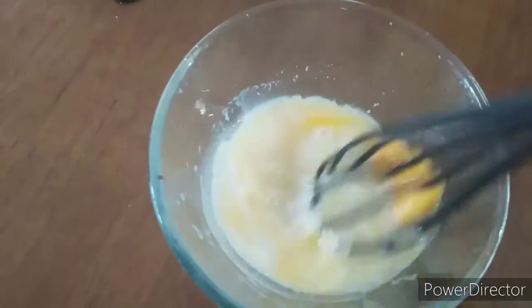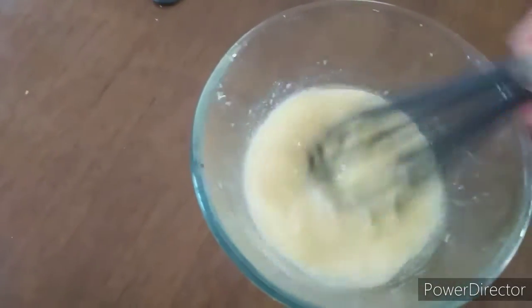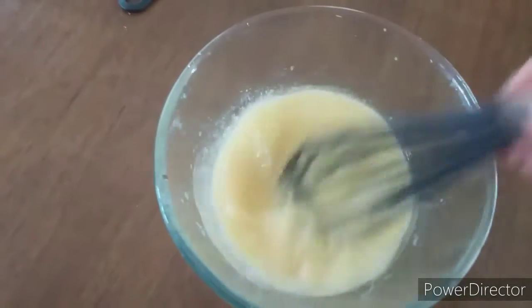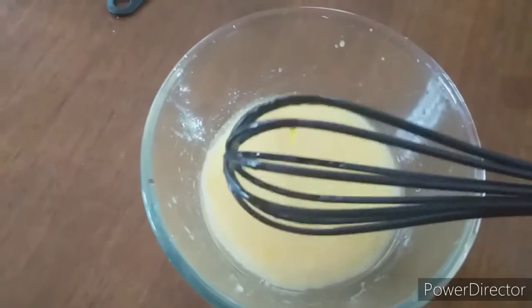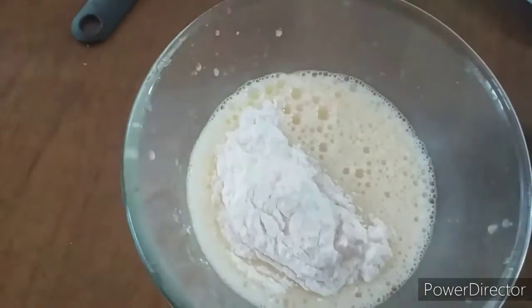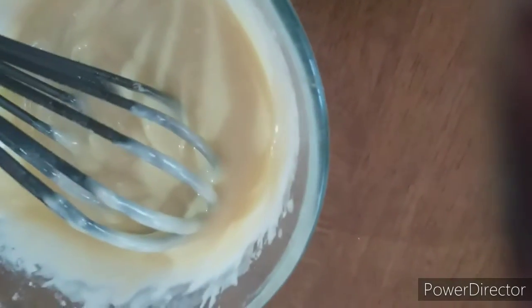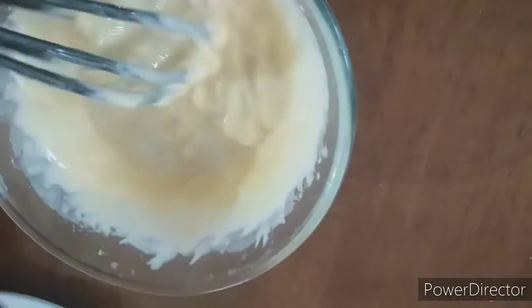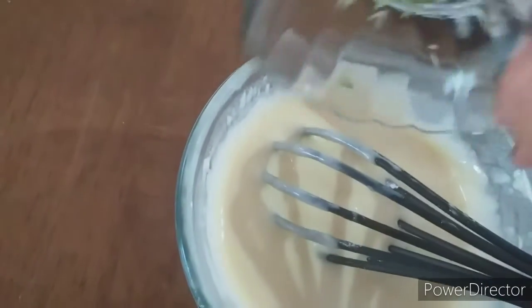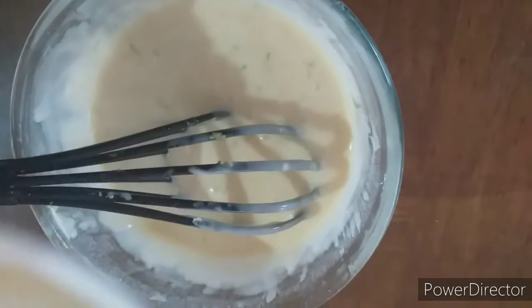Mix nicely so that the sugar, egg, oil, and milk come together. Now slowly add the flour and mix it nicely. Then add the baking powder, the fresh lemon juice and lemon zest, and lastly fold in the egg whites. Mix it all together nicely.